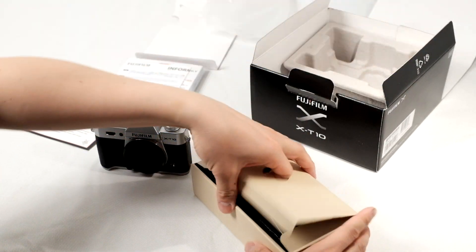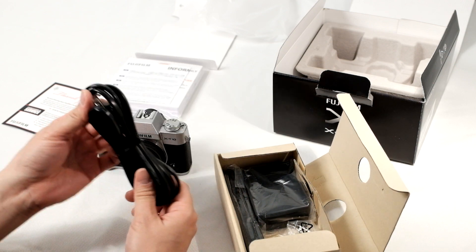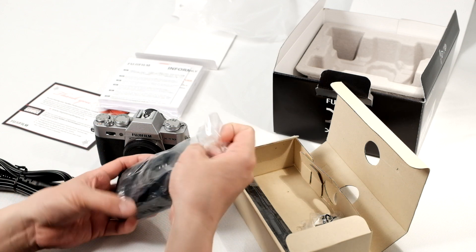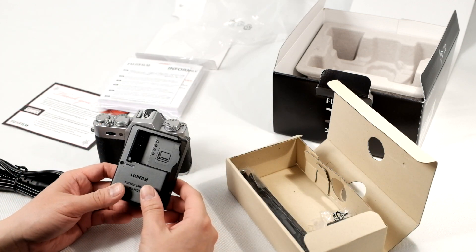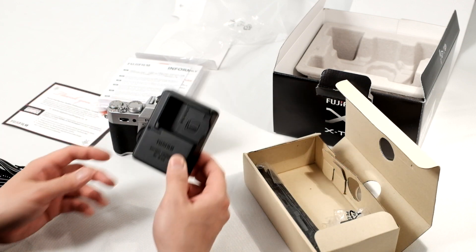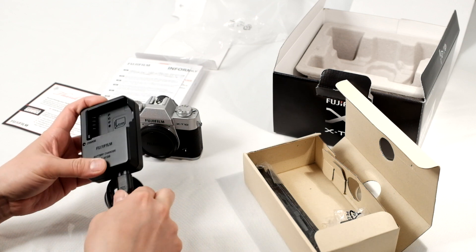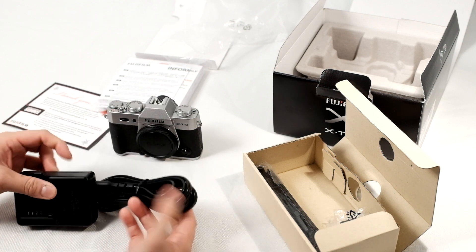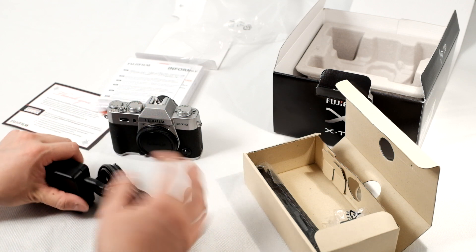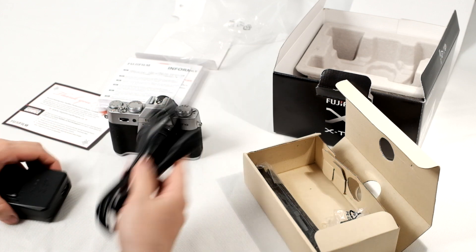Let's look at the other contents included. You have basically the AC plug for the wall, and that's for the battery charger. It comes with the BC-126W battery charger — the same battery charger found in the majority of X-Mount X-Series interchangeable lens cameras. Depending on the country that you purchase this camera from, it will include the appropriate cable. This is the North American plug, but if you're in other countries that use a different plug, it will include the appropriate plug for that.